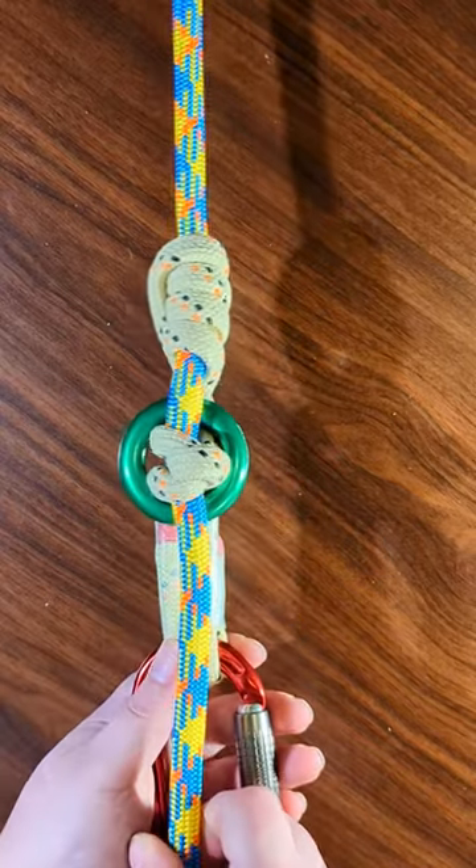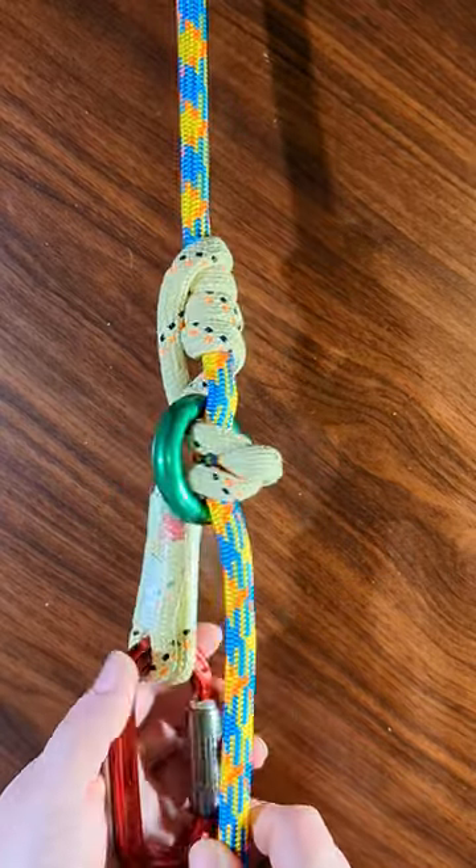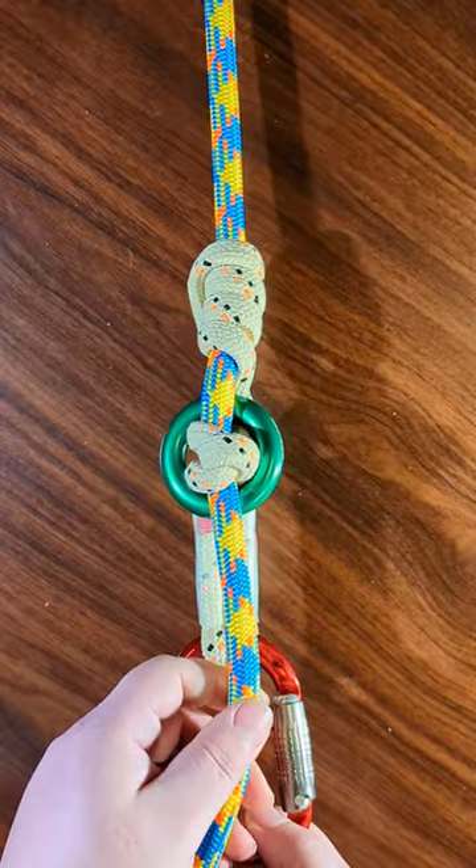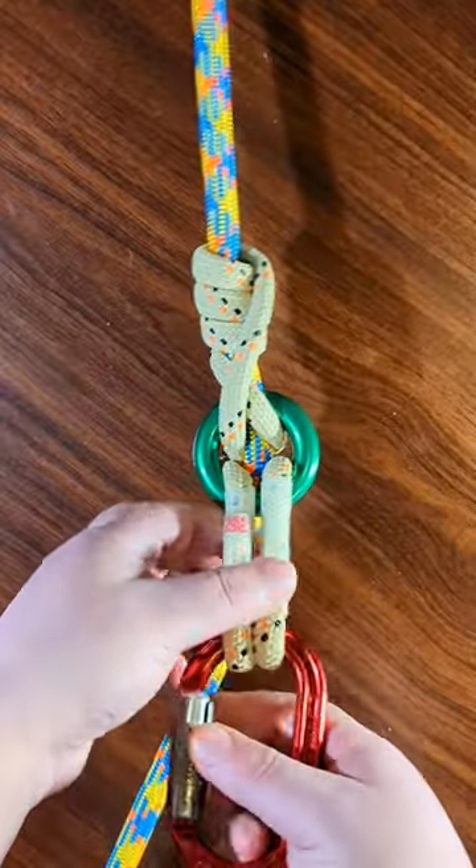And there you have it. You have tied the hitch — put your carabiner through and you're good to go. This is what it looks like. I'll show you one more time.